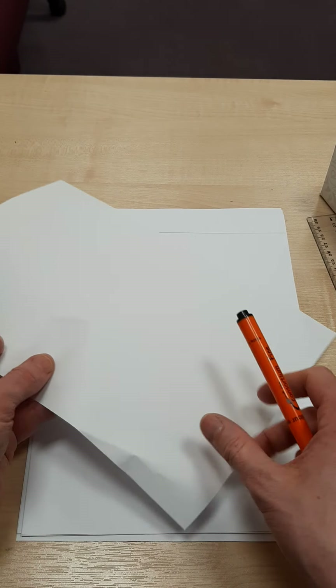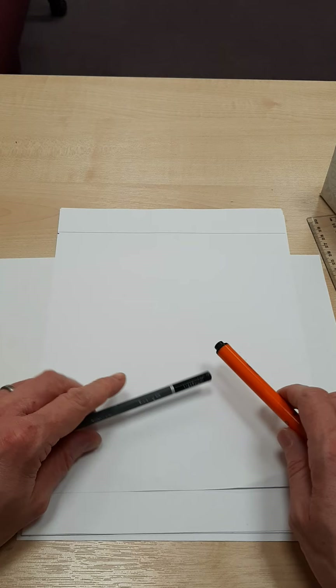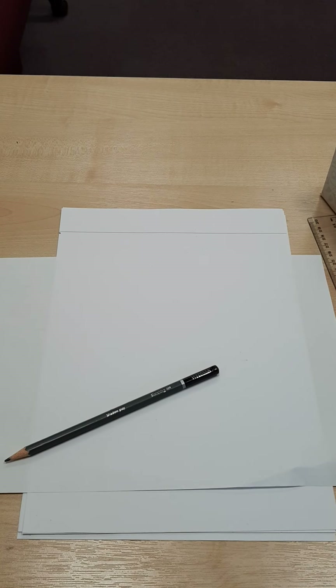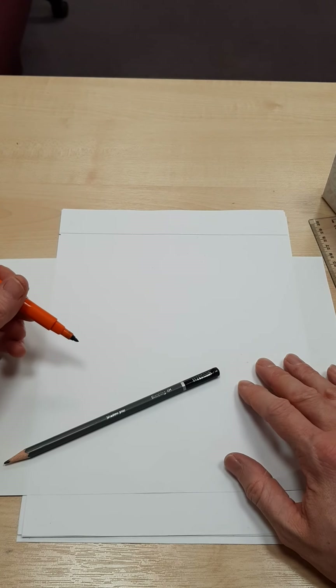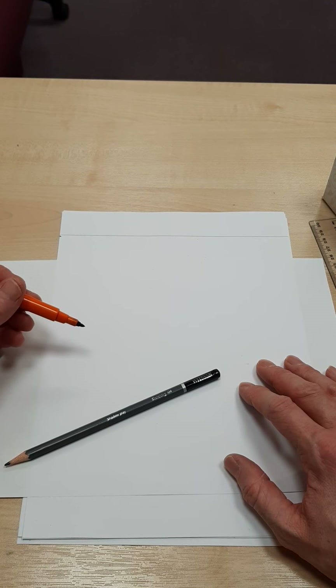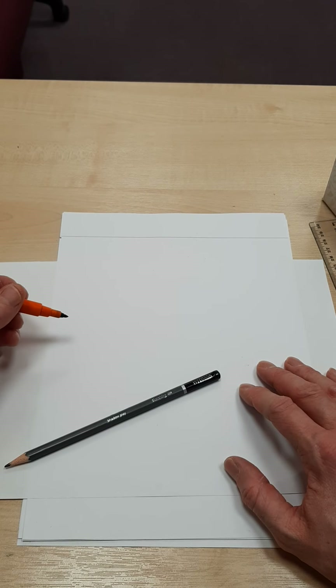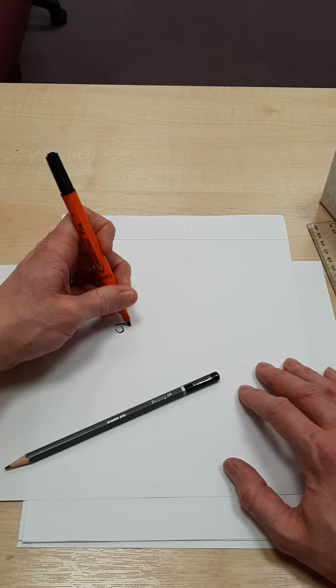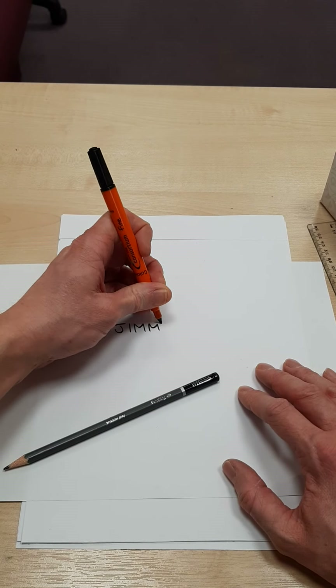I've also got another bit of paper here, which is quite important because we need to do some sketching and some thinking about this. So you need to decide on the title of your comic — it might be one word, it might be several words. For example, if my title is Jimmy, I'm going to write out the word Jimmy: J-I-M-M-Y.